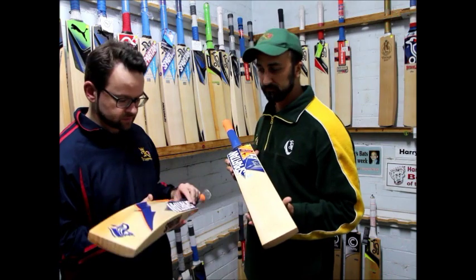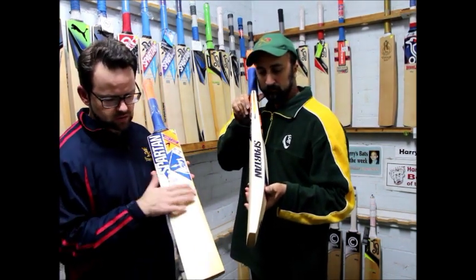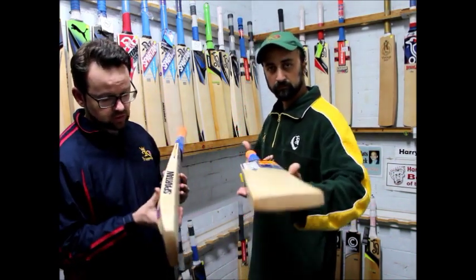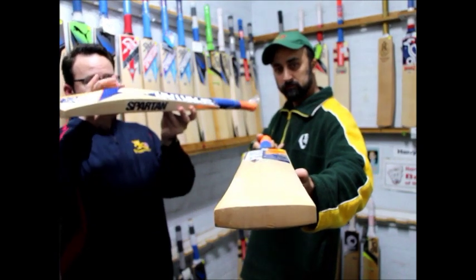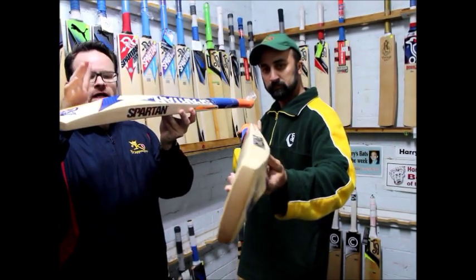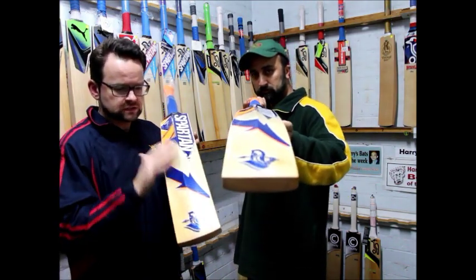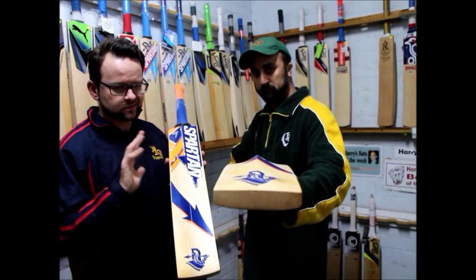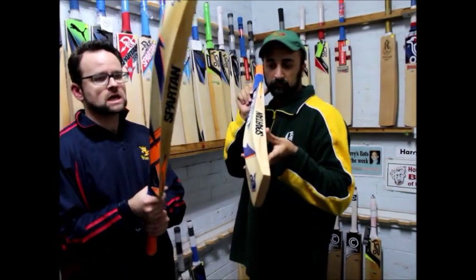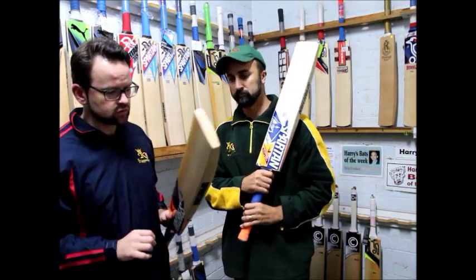Really good bats these ones, I've been really happy with these. A nice slightly rounded face on those, which is really nice. Obviously nice and big on these ones — nice big edges there. The apex is not as big, but that's probably because there's not too much concaving on them. They're quite a flat bat, but they've got great pickups on these — they pick up really well. Awesome middles on these, quite a nice long middle.